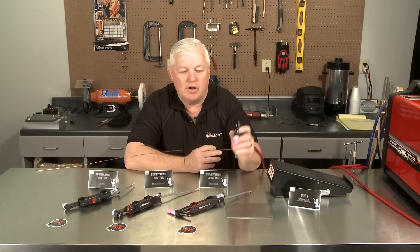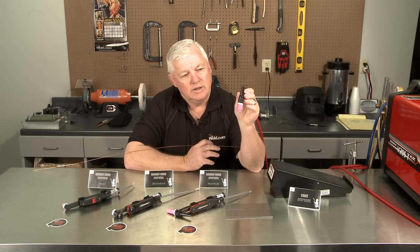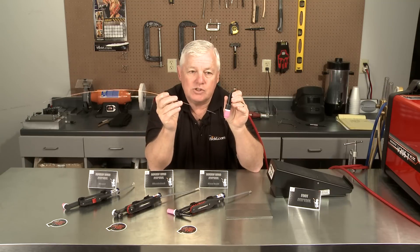You've seen in several of our videos that we talk about holding the torch in the right position at the right angle. And you can see this takes hand motion control, holding it like a pencil. But one of the other issues that's involved is adding the filler material. So you've got this hand involved, you've got this hand involved,